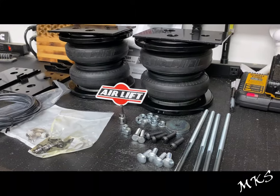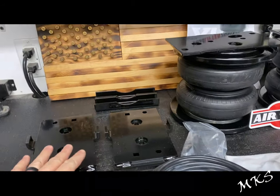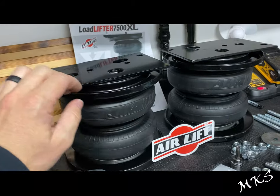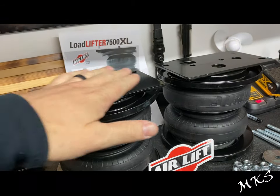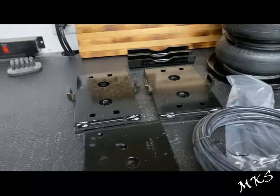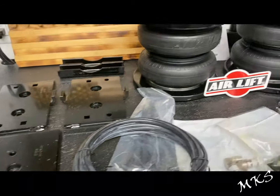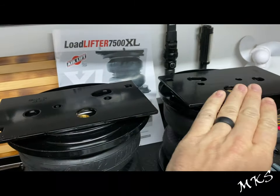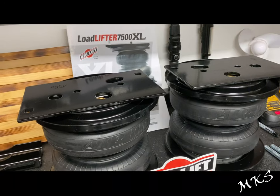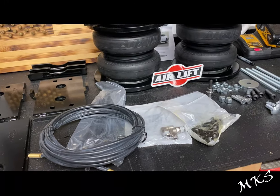We've got everything laid out for the Load Lifter 7500 XL kit. We've got the bottom plates, the anti-roll plates for top and bottom, both upper plates that are going to mount to the bags, and then the pieces that will hold them in place to the plates that go on the truck in place of the bump stops. These are laid out as passenger side and driver side — they're mirrored images of each other according to the directions. We're going to assemble these on the bench and then pull the truck in to do the actual installation.